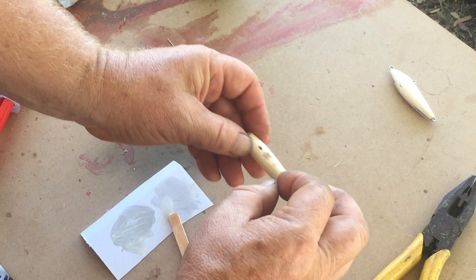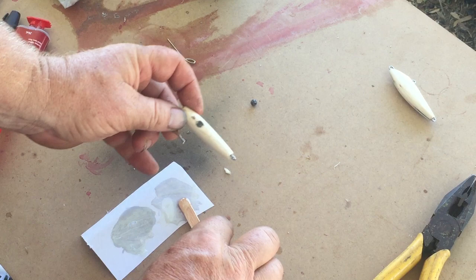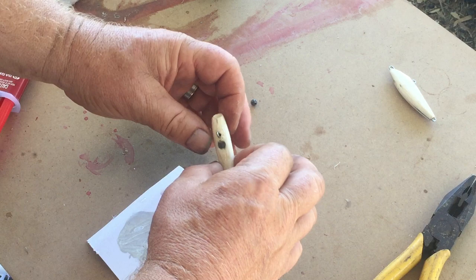Whilst I'm assembling the lure I'll also add the ball sinker. Put a little bit of glue over the top of that to fill the hole. I'll smooth that off later ready for painting. Remember to use 24 hour epoxy for this — it'll give you a much stronger and longer lasting result.